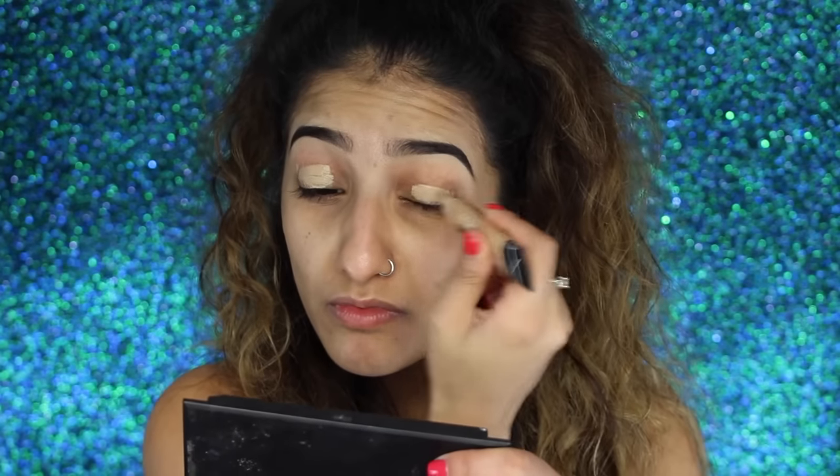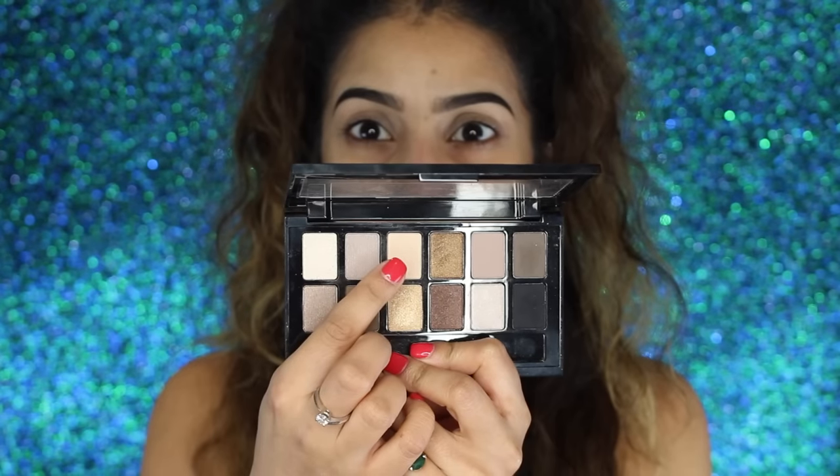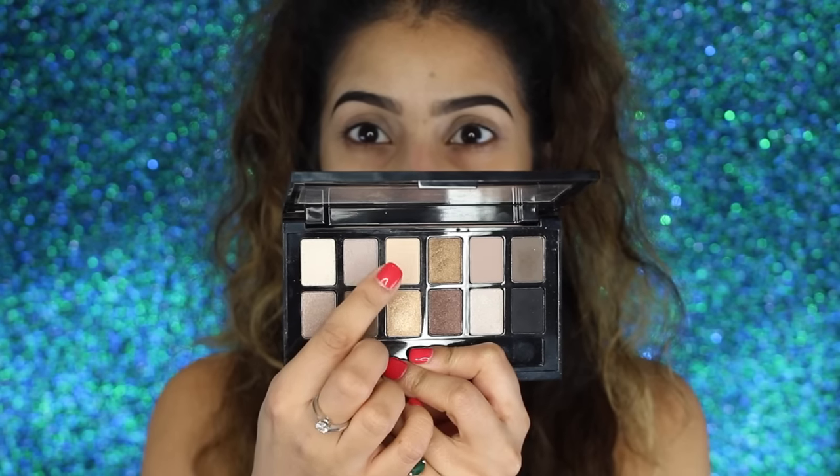I'm starting with my L.A. Girl Pro Conceal concealer as a base for the eyeshadows. The reason I'm using this concealer is because it's a really good dupe for the MAC Prolong Wear - it doesn't crease, it wipes out any discoloration, and it really helps the eyeshadows stick. Then I've got my favorite eyeshadow palette, which is my Maybelline The Nudes palette.